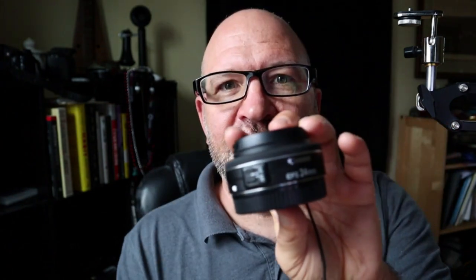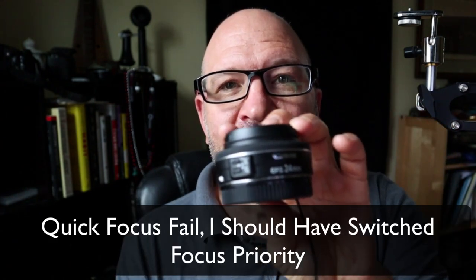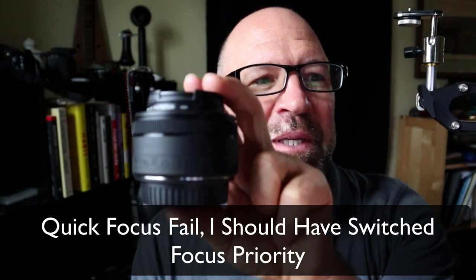With that adapter you can use other lenses like this 24mm or this 50mm and so on. You might have other lenses you want to use in different situations. You don't need to, because the kit lens works pretty well.